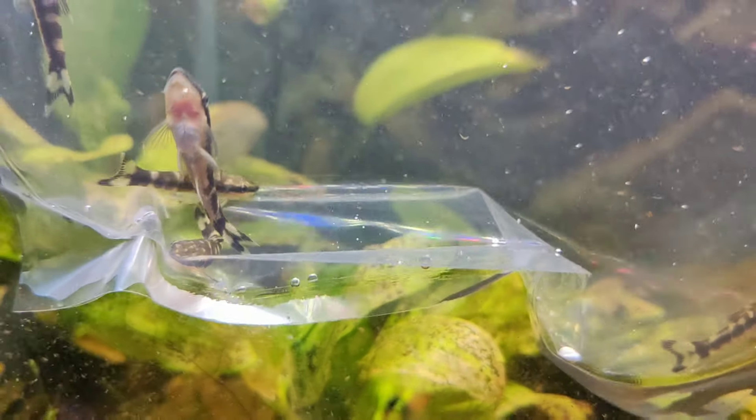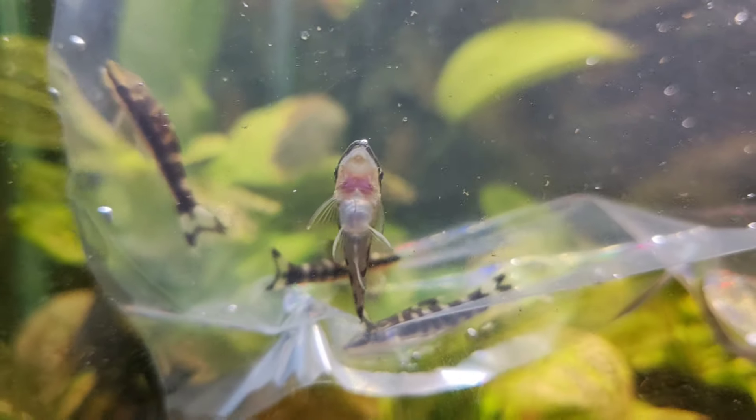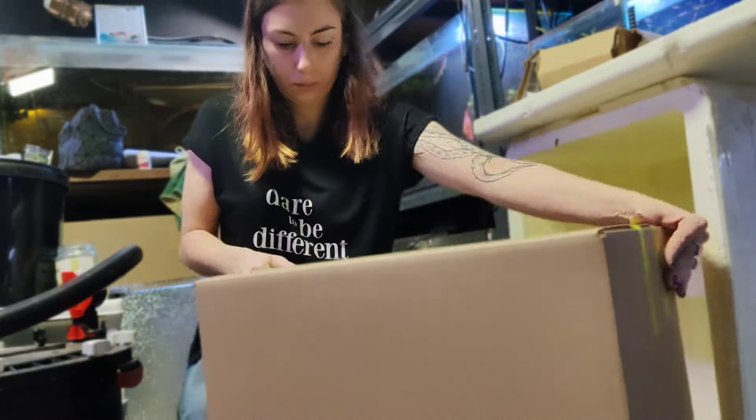Here are some of those zebra ottos — lovely chunky little fellows, nice and ready to go out. I don't send these if they're too skinny and I like to hold them for a little bit longer. This was a very beautiful female Rio Paraguay bristlenose. We've also got more of the Rio Paraguays, a couple of blue phantoms, the leopard frog pleco, and I think there were a couple of L519s as well.